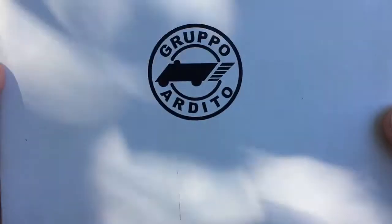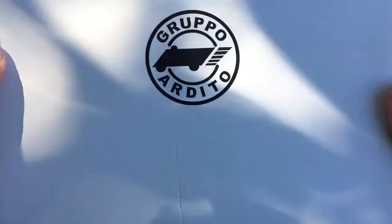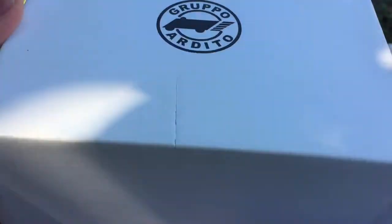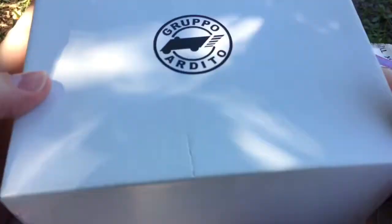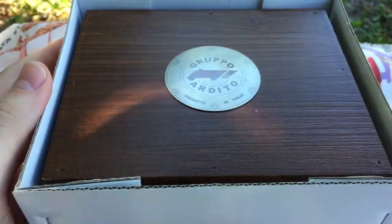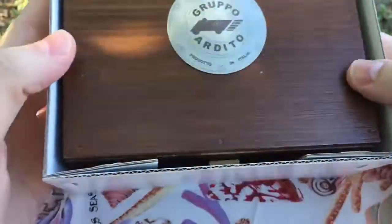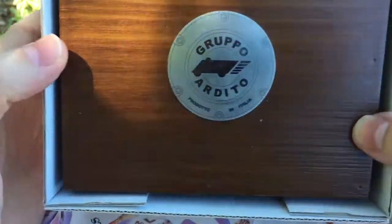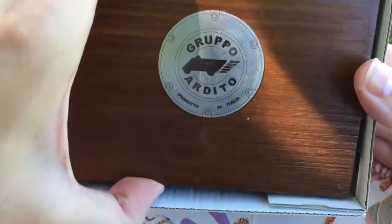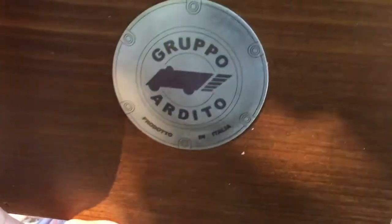This is the Numero Zero by Grupo Ardito. It comes in a very nicely made box here — it's got a wooden box.